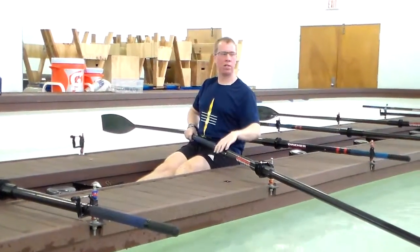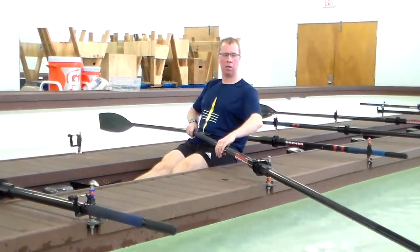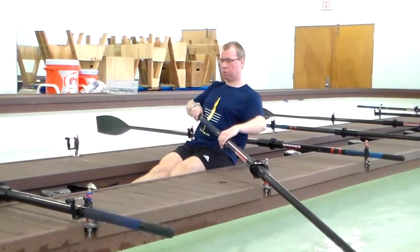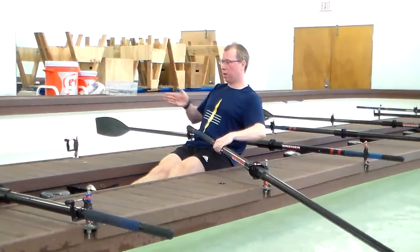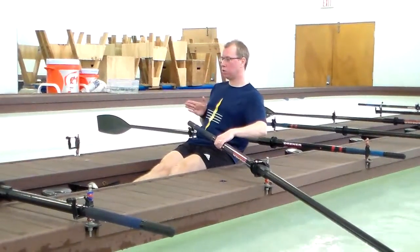What this teaches is your ability to pivot around the pin. You're going to be rowing an arc. As you finish the release of the stroke, the oar handle is going in this kind of a motion — it's coming back towards you.